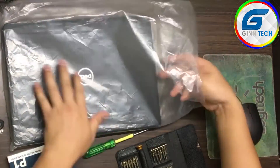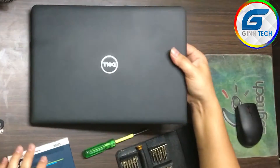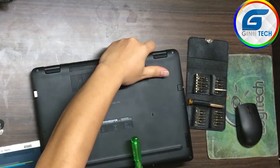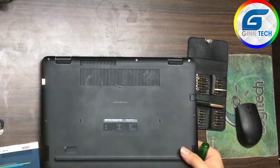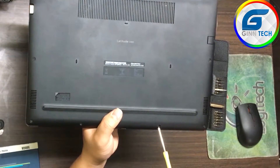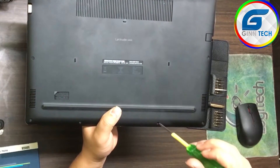I'm going to open it. This is a Dell laptop. There are screws. We will not be able to use any other tools.